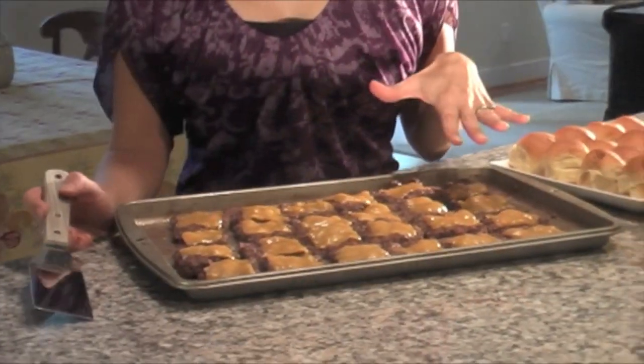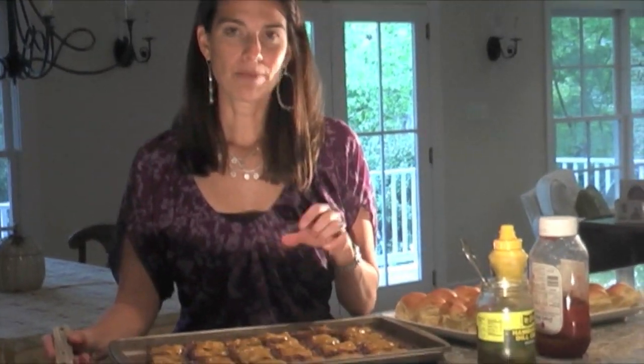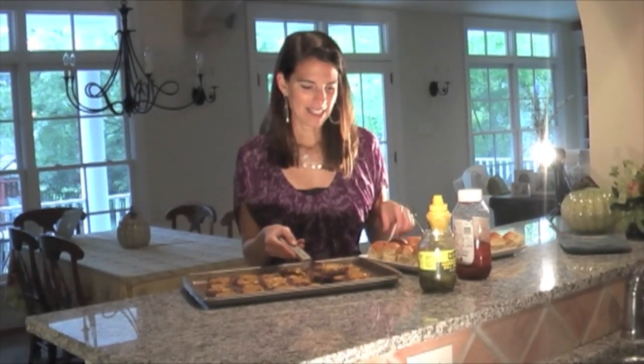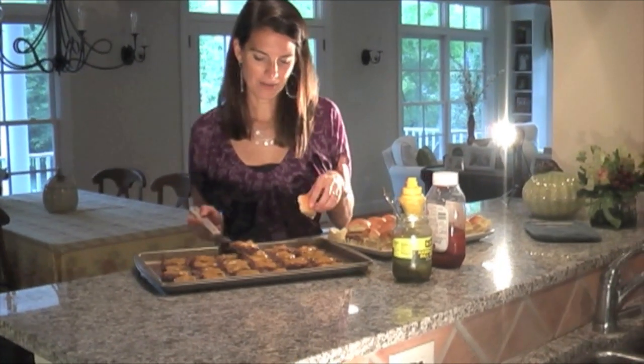In the last minute of cooking, I took the sliders out of the oven, drained the fat, and put a square of cheddar cheese on each one. Now they're ready — just these squares — to serve them up.